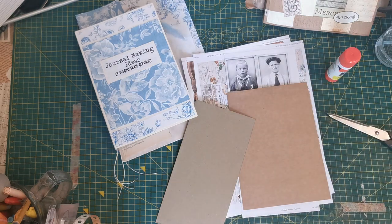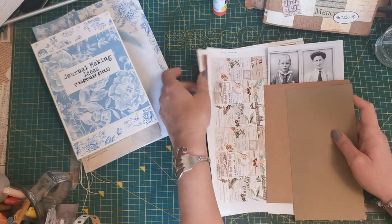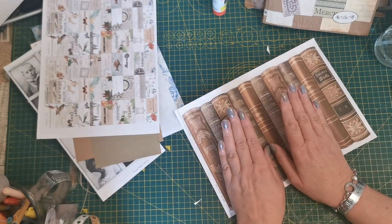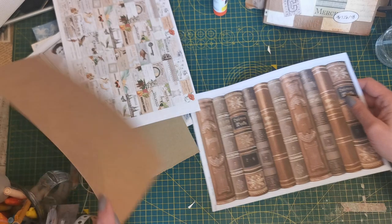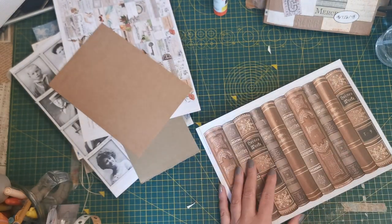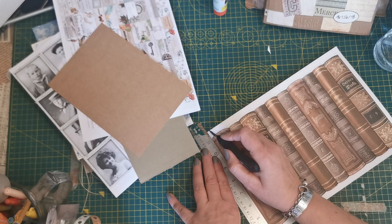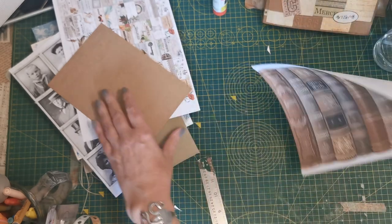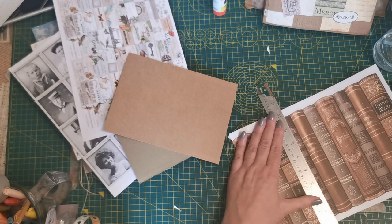Hello, welcome back. I'm Claire, this is Purple Poppy, and today we are on Coffee Break Crafting. Today I'm going to do a double belly band with a sliding element. I've got this image — you can use obviously any papers you choose. I'm using these because I love them and they're already printed out. I'm using four books.